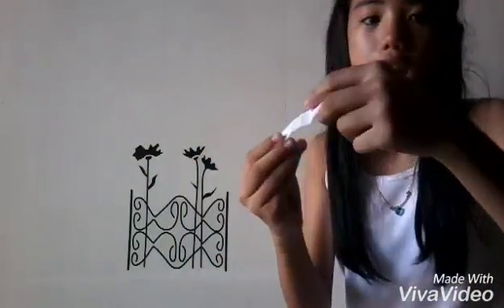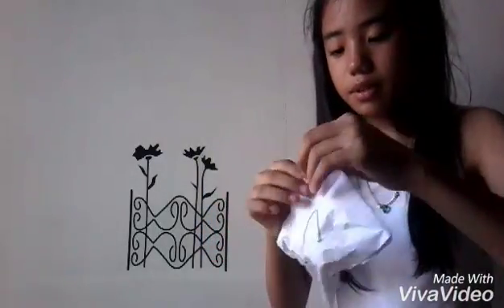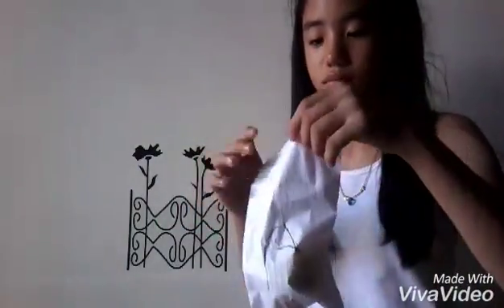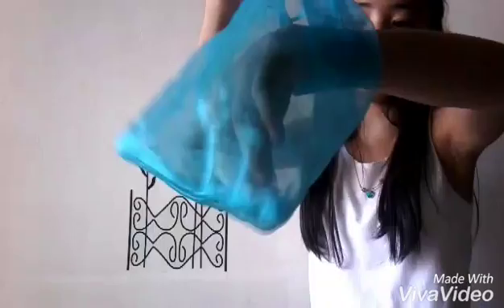So the first blind bag that I picked or chose was number 2. I'm just going to open it. First squishy that I got was this. Cool! I chose 4. Yay! So I got this. It's really cute. It's really soft. It's a really good one actually.